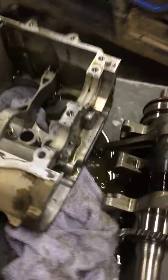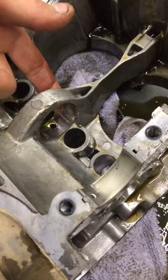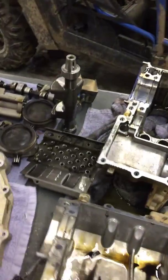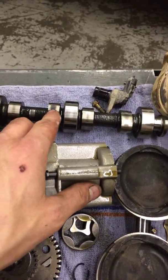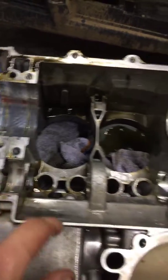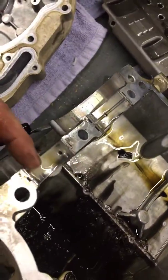A good thing is that your cam carrier here isn't scarred up, so we won't have to replace the cases. We will want to replace your cams as they have some wear on the lobes. We'll also want to do the bearings for the balancer shaft and the crankshaft main bearing, as they have some wear to them as well.